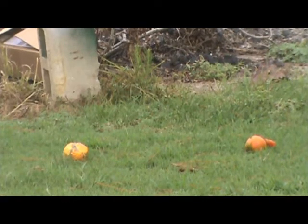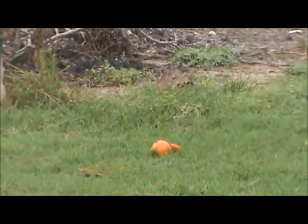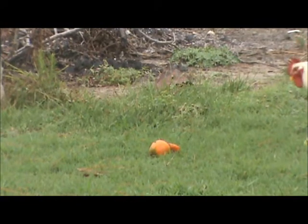Hey y'all, this is Go for the Monster Airsoft team with my fruit shoot. I have some tomatoes. Yes, tomatoes are a fruit. Quit arguing. I'm positive on that.